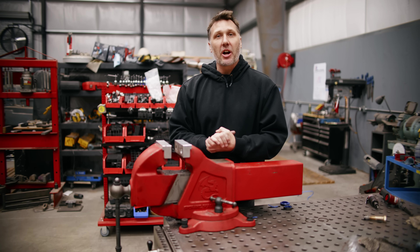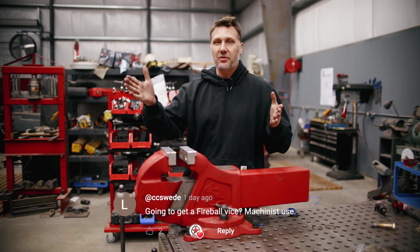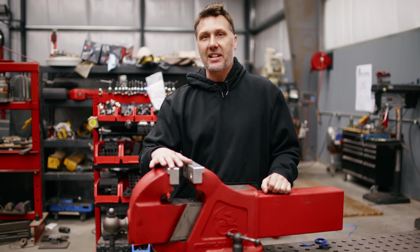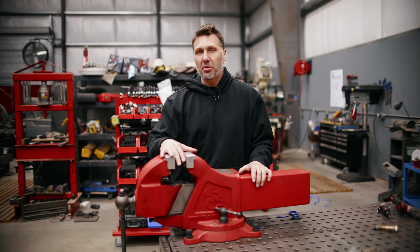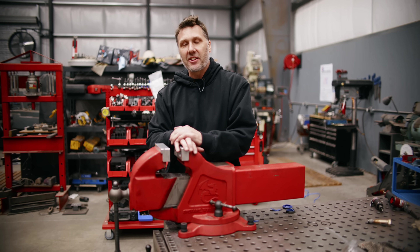I would like to leave this video on a positive note, thanking all you commenters and viewers for suggesting the 614 vise as the adequate replacement for the mighty Reed 106. It is truly awesome that you guys see its value and potential in an industrial work environment. I can't do it without you, and I'm going to continue to test and make awesome products for you guys because I want you guys to win. So until then, I will see you guys on the next video.